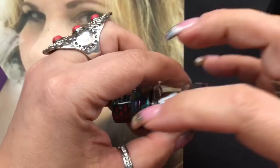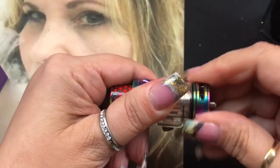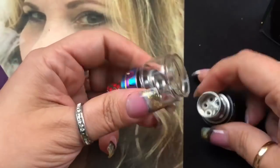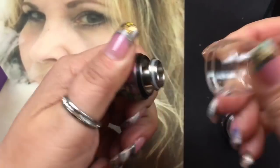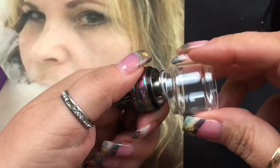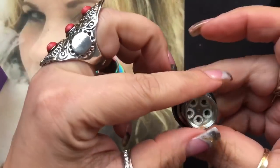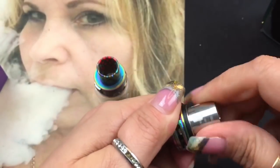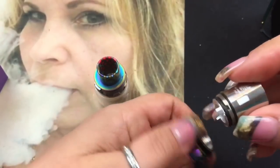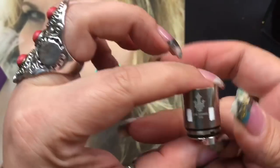It's got the rainbow design all throughout, which is really nice. If you open this up, this is how you remove the bubble glass to clean it or replace it with the standard glass if you prefer. Here is the other coil - the T10 coil - you just unscrew it and it comes right out.